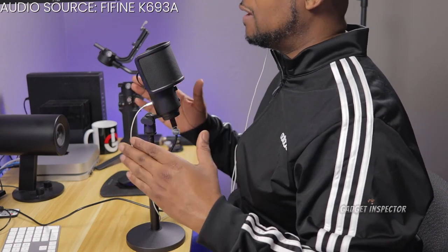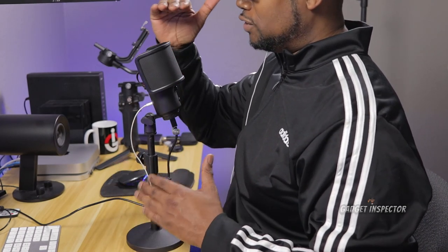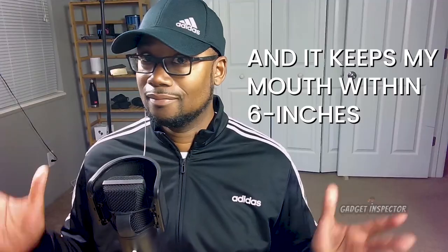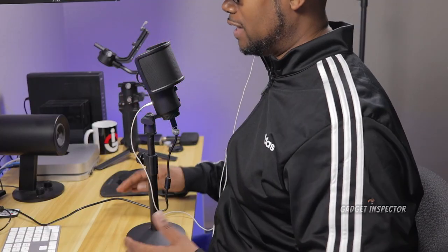I'm going to give you some audio samples here so you can get an idea of how the mic sounds closer to your mouth. I like mine right about here. This is with the height of the mic stand at about a foot tall. It goes all the way up to 15.4 inches, but I like it here because it's still close to my mouth but out of the way and not blocking my face completely. So you can see what that looks like.